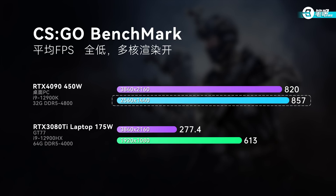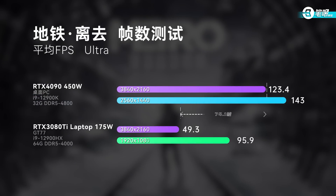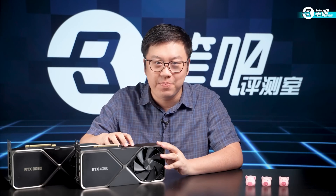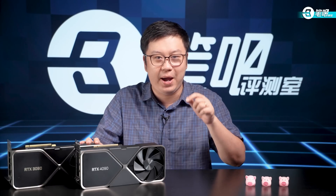For the three single-player games: Tomb Raider at 4K resolution ran to 183 FPS, higher than the 175W RTX 3080 Titanium at 1080p. Metro Exodus at 4K had 70 more FPS than the 3080 Ti Titanium. Cyberpunk 2077 without ray tracing also achieved 80 FPS. Its new flagship desktop GPU at 4K resolution can perform equally well or even better than 30 series gaming laptops at 1080p. Indeed a huge progress.